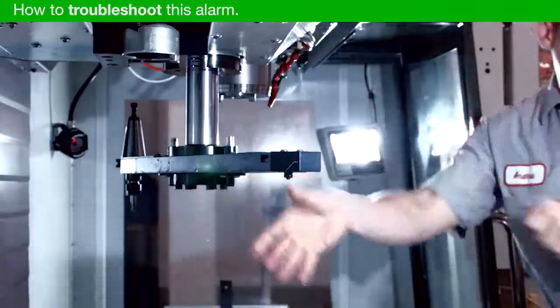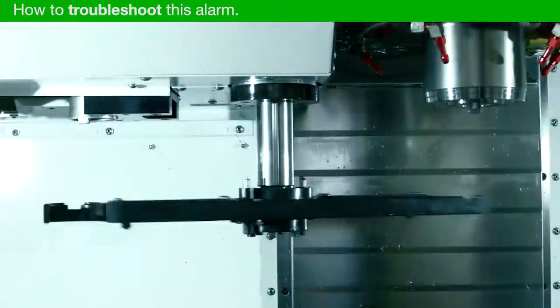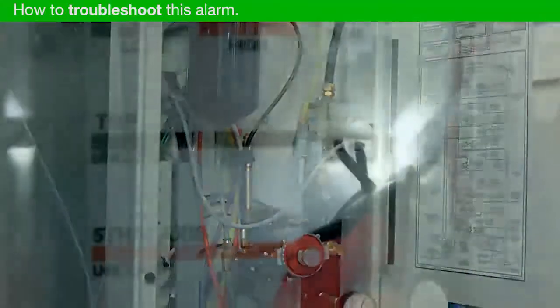Let's troubleshoot this alarm. Remove any tools from the spindle and current carousel pocket. Command at least 10 tool changes. Listen for a popping sound as you check the voltage of the unclamp solenoid.